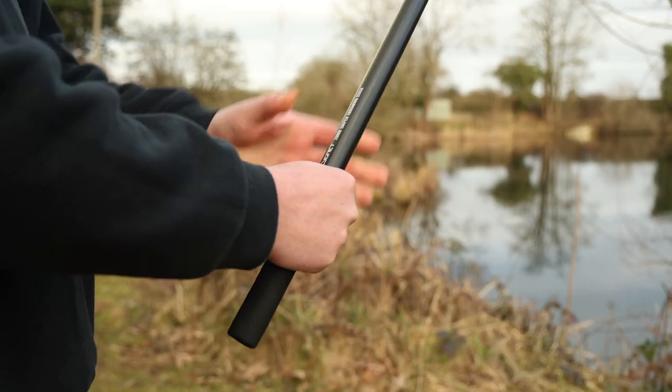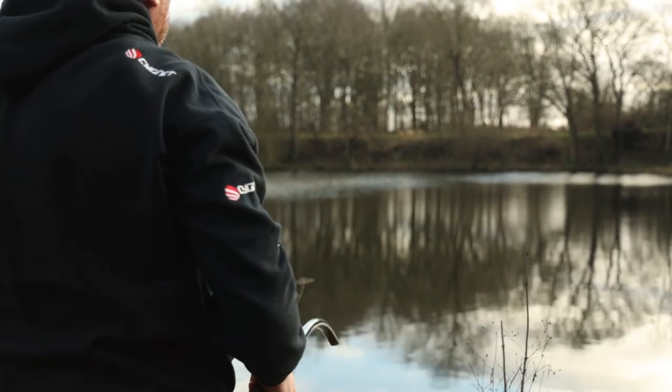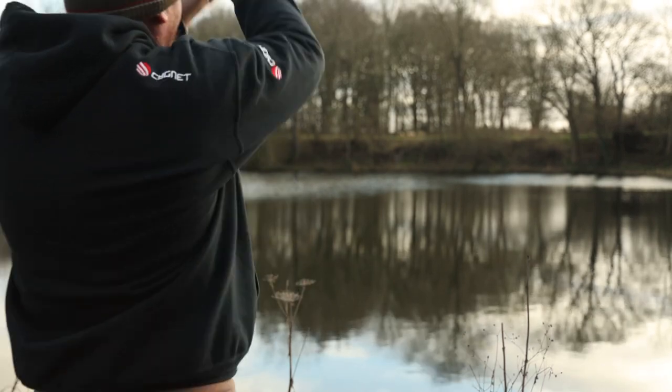If you want to go a lot further and use two hands, move that hand up the throwing stick, add your left hand at the bottom for a double grip. With this you can come straight over the top and put loads of power into the stick.